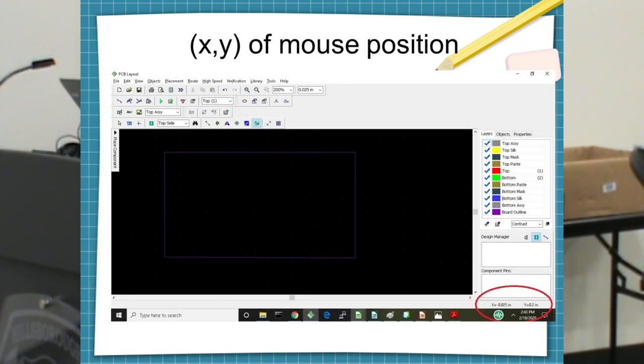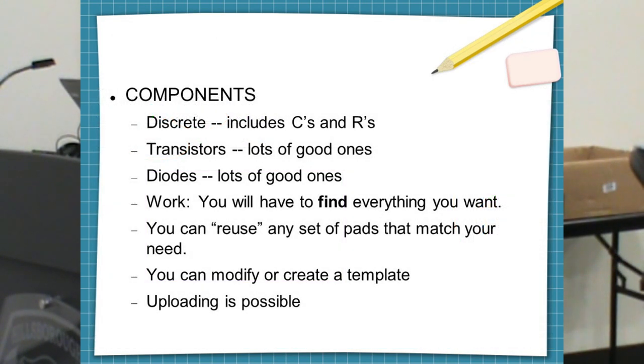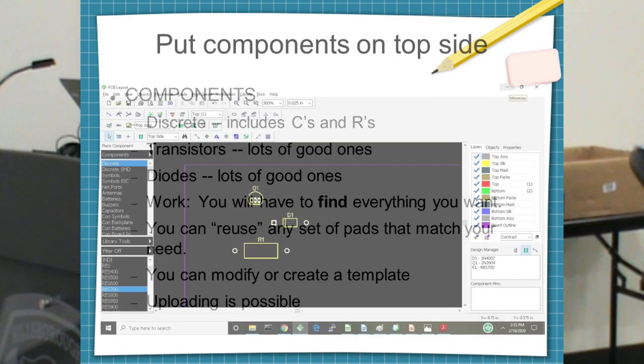Once you've got the board drawn, you've got to pick where you want to put stuff — do you want to work on the top or bottom of the board? Components go on the top, ground planes go on the bottom. Traces can go on either top or bottom, but you always have to remember which side you're working on. Components come from various libraries — the discrete library includes capacitors, resistors, transistors, and diodes. Every company's got their library, but most of the basic stuff I need is dirt cheap and simple — any resistor works, they're all just two pads or two holes.